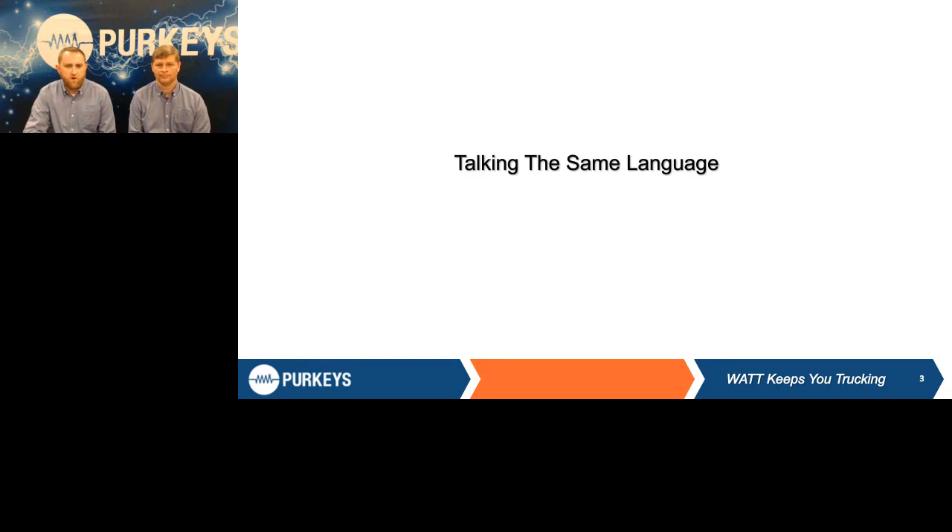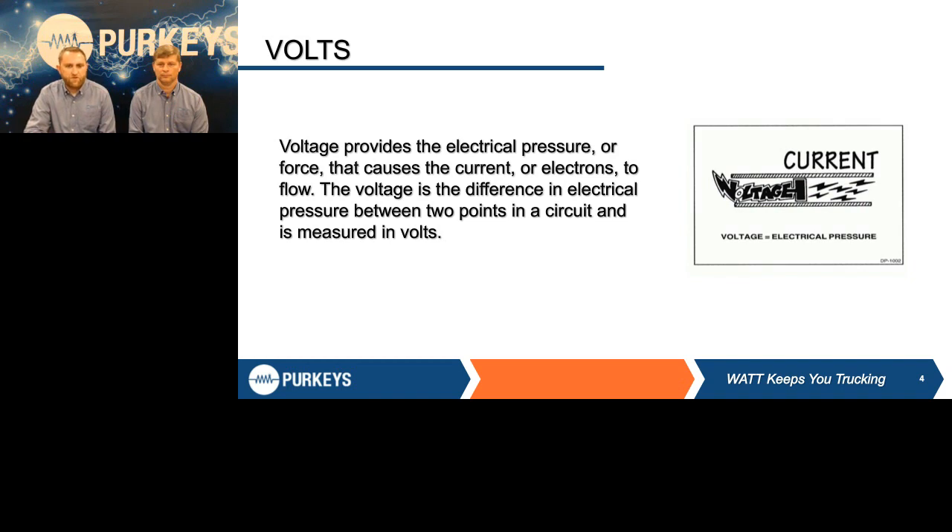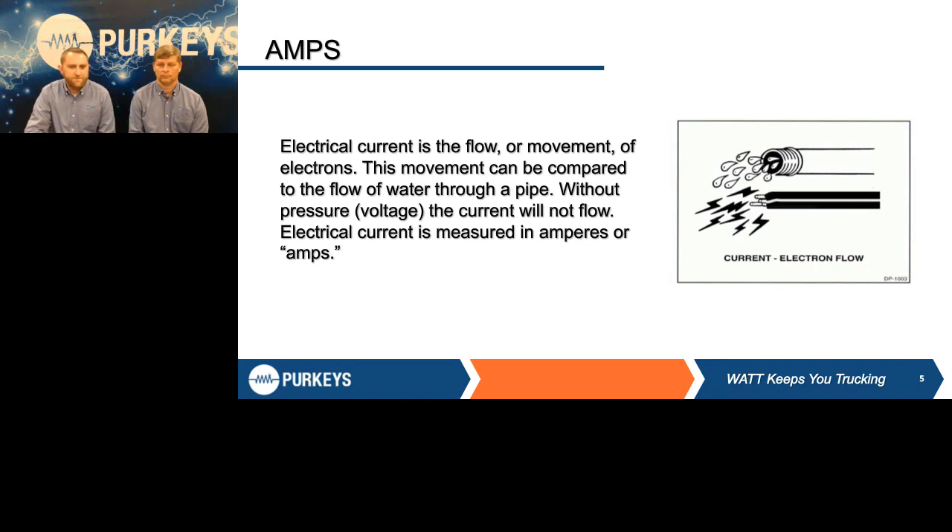First off, I want to make sure we're all talking the same electrical language. When we're talking about volts, we're talking about that electrical pressure, that force behind the current flow, measured on a voltmeter as voltage — it's the difference in electrical pressure between two points in a circuit. When we talk about amps or amperage, that's the actual flow of electrons. I like to compare this to water in a pipe: the more pressure you have, the more that current will flow.